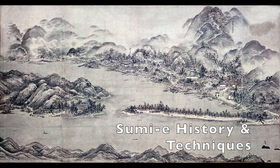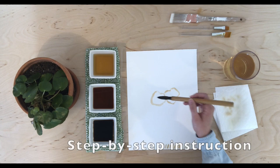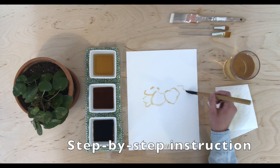Through this process, we will use everyday household items to create a unique piece of art. We will begin with a brief history on Sumi-E and its techniques, go over the materials list, and then walk through the lesson step-by-step together to create a finished ink painting using strongly brewed coffee and tea.